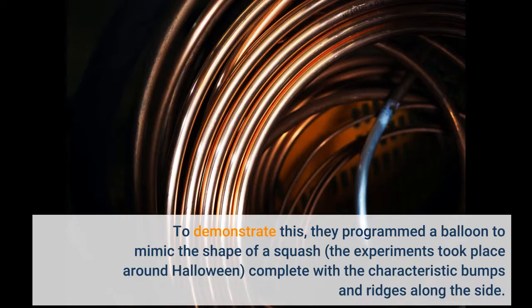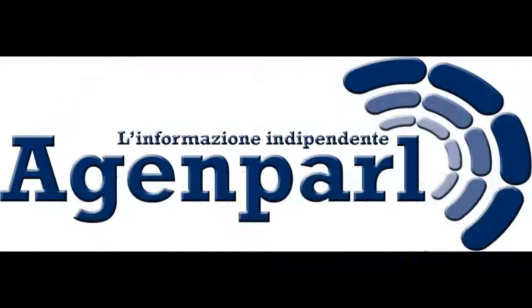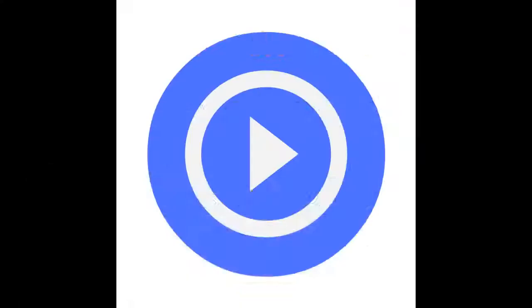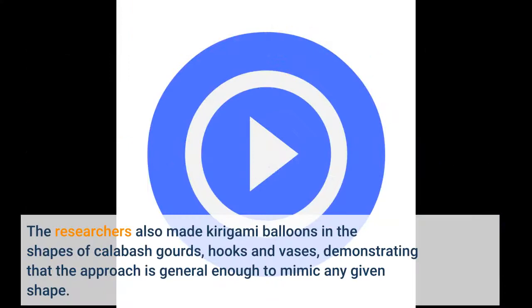"By controlling the expansion at every level of the kirigami balloon, we can reproduce a variety of target shapes," said Lishui Jin, a graduate student at SEAS and co-first author of the paper. The researchers also made kirigami balloons in the shapes of calabash gourds, hooks and vases, demonstrating that the approach is general enough to mimic any given shape.